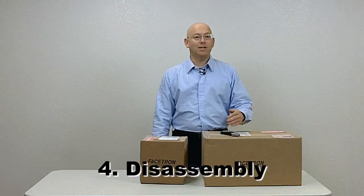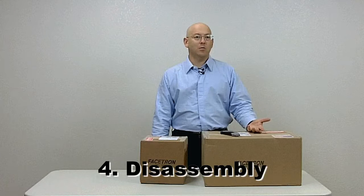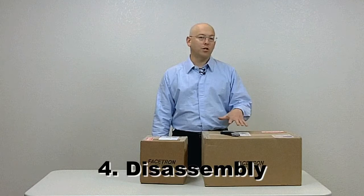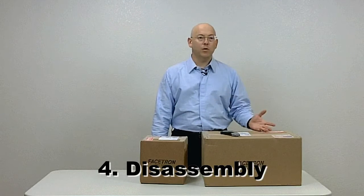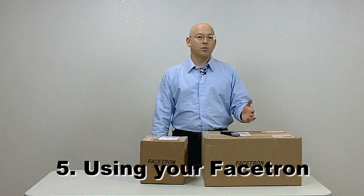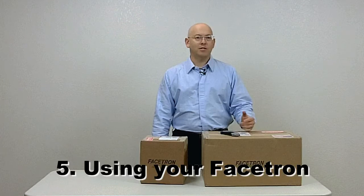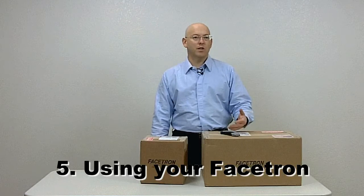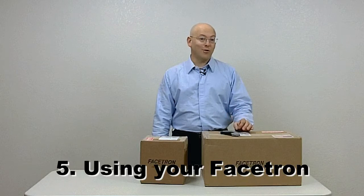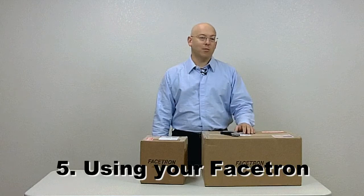Part four is how to disassemble and ship your modern faceting machine. That includes detailed hints that will save time and prevent damage when you disassemble it for storage or shipping, whether you're moving it to a new location or sending it back to the manufacturer for service. Use of your modern faceting machine is in part five, which includes comments on accessories and standard procedures, things to help you understand the machine and how to be successful with it, and a list of serious no-no's that could lead to damage to the machine or gems you might be working with.